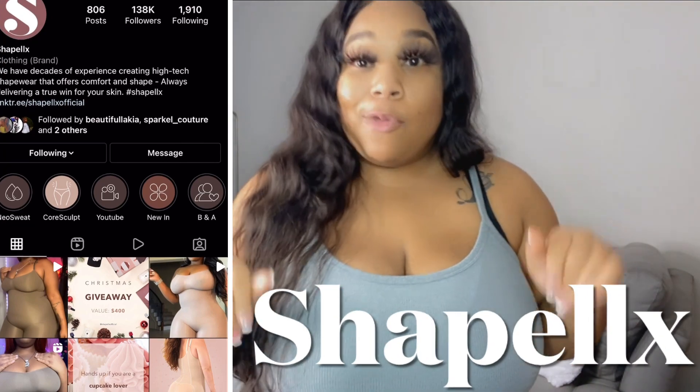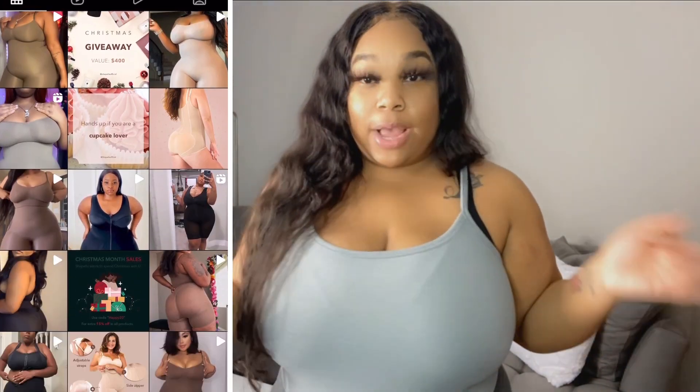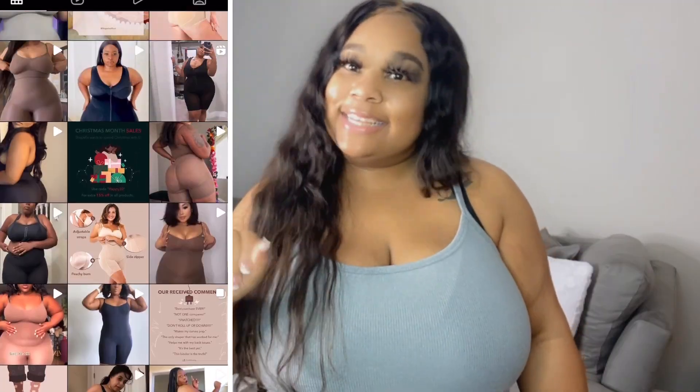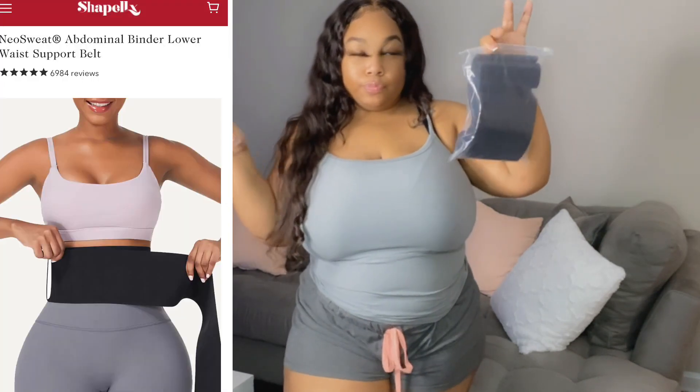Today we are doing some shapewear, and the company I am reviewing products by is called ShapeLlx. I will post their Instagram on the side of the screen so you guys can check it out after this video. They sent me two items that I will be giving my honest review on, so without further ado, let's jump right into this haul.